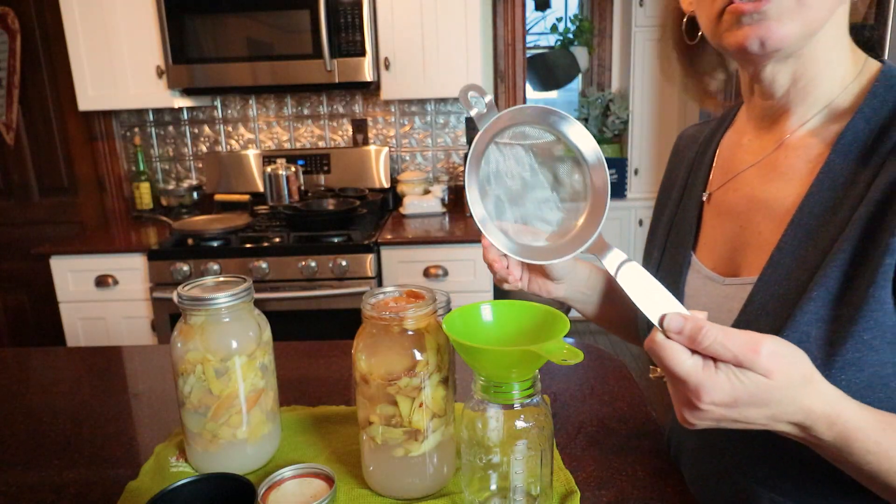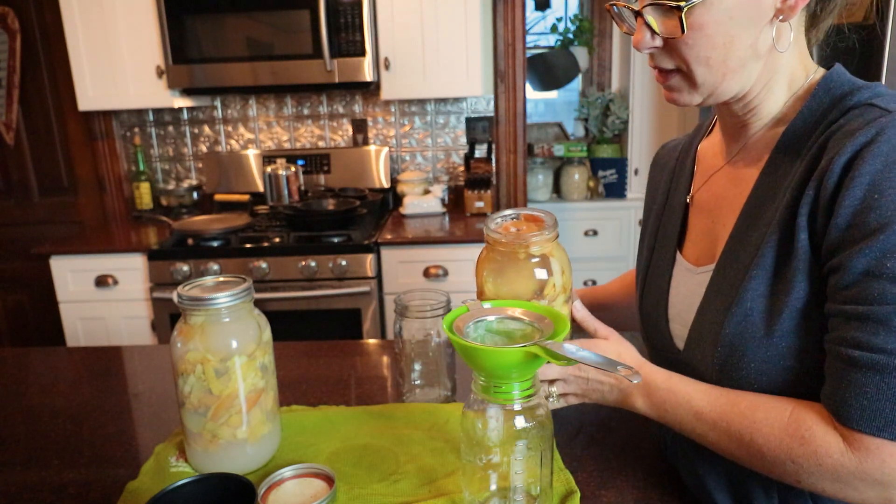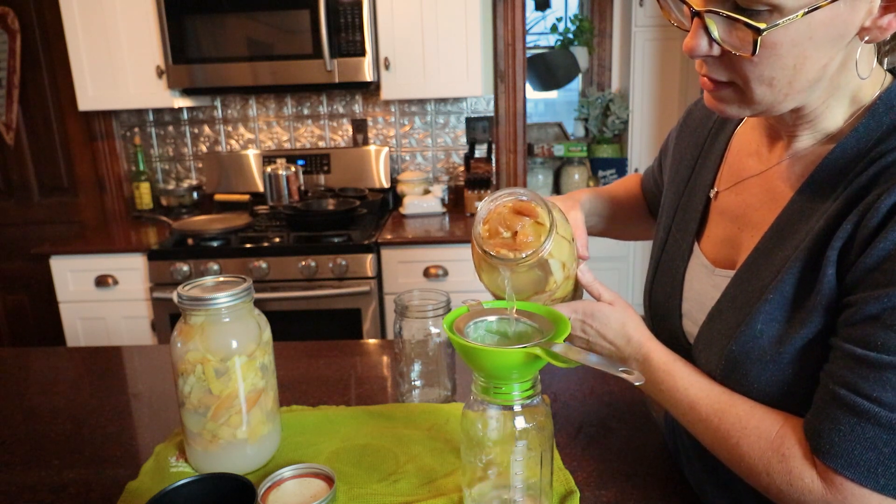So today we are going to strain off and see how much we've got. And then I'll tell you what I'm going to do next. I just have a little sieve and my funnel over a quart jar. Let's see if I can carefully strain some of this.